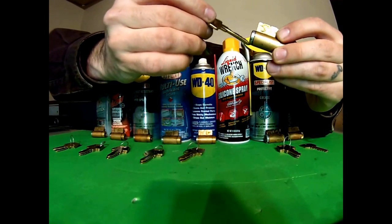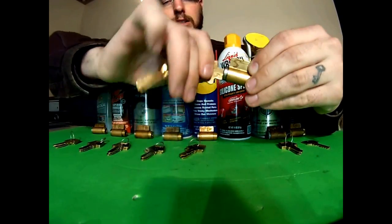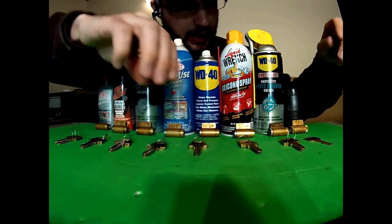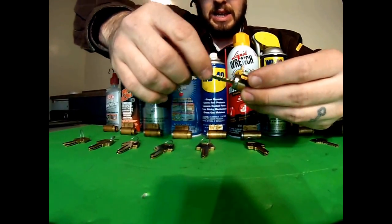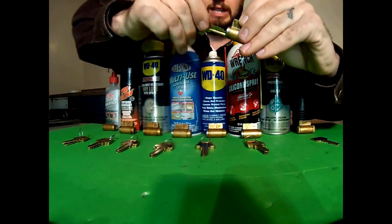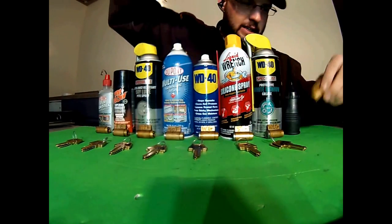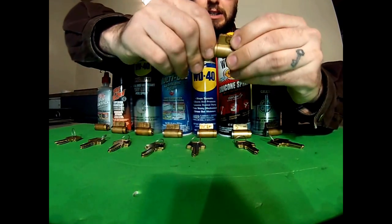Silicone spray. That one works very well — nice and smooth. Light lithium grease. That one had some push to it — a little crunch. And the graphite goes right in, no problems at all.